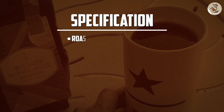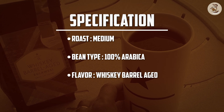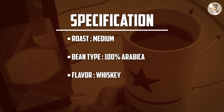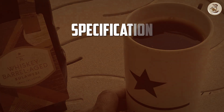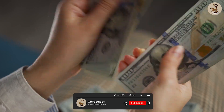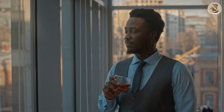Starbucks Whiskey Barrel Aged Coffee is a must-try for coffee lovers who enjoy unique and exciting flavors. The aging process and the infusion of whiskey flavor give the coffee a distinct taste and aroma that is sure to impress. Although it may be a bit pricey, it is worth the investment for a one-of-a-kind coffee experience. Thank you for watching this video review, and we hope to see you in our next one.